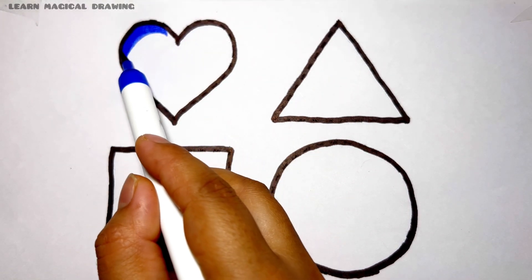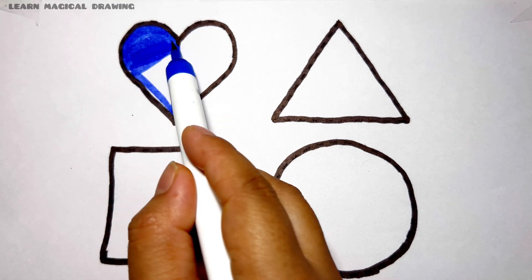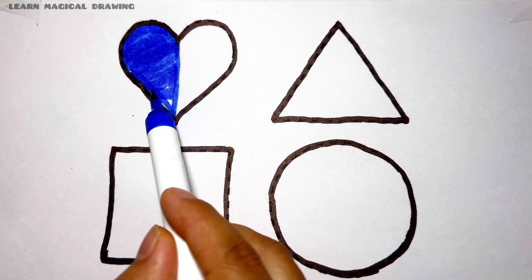Blue color. A tisket, a tasket, a green and yellow basket. A green and yellow basket.